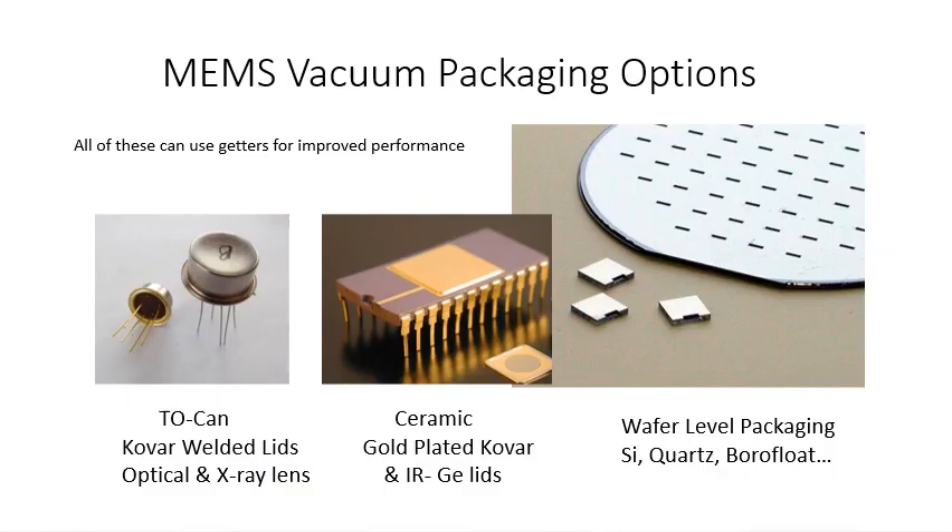There are a number of micromachined MEMS vacuum packaging options. You have the welded TO-can type of approach, which is often used in pressure sensors. There's the ceramic package, which typically has a soldered lid — which can be a gold-plated Kovar, glass, or germanium for infrared devices. And then you have wafer-level packaging: silicon, quartz, borofloat, or any substrate material can be used as a vacuum package with wafer bonding or reactive CVD sealing. In all of these, getters have been and can be used to improve device performance by absorbing unwanted gases.